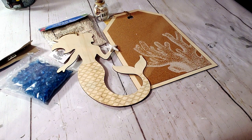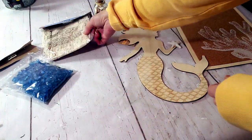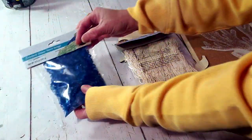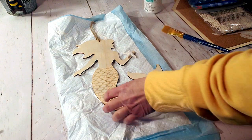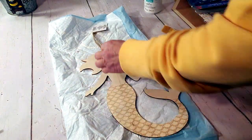For this DIY I'm going to be using Dollar Tree products: the Dollar Tree blue mermaid, a Dollar Tree sign that I'm going to replace with Dollar Tree ribbon, Dollar Tree blue rocks, and shells. I'm going to start by using white Waverly chalk paint and paint the top half of the mermaid's body in this color.